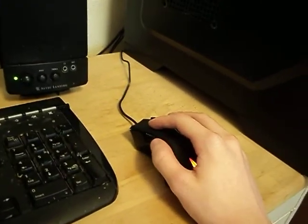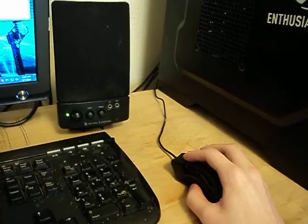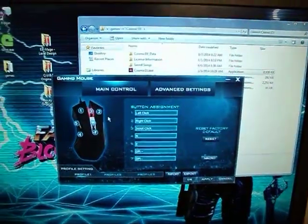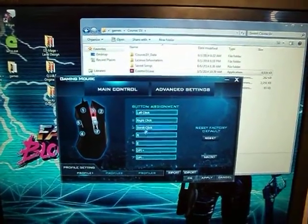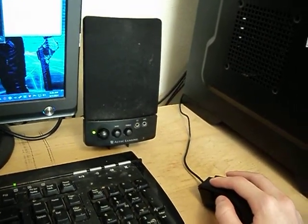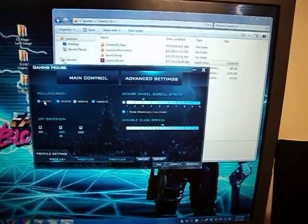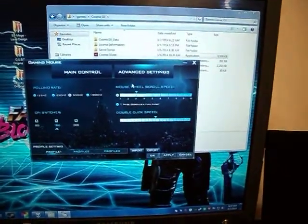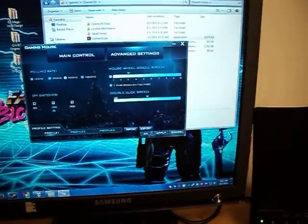The side buttons — those two. I've ended up mapping them — here's the software, really basic, 3 profiles. I used number 4, the bottom one, as reload — R. And then the top one as E. You can go into some advanced settings: DPI settings to enable them, polling rate which I left default, mouse wheel scroll speed left at default, double click at default.